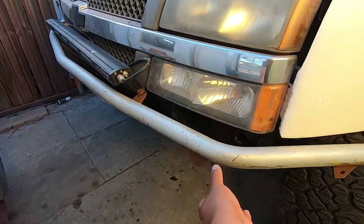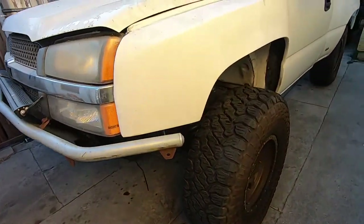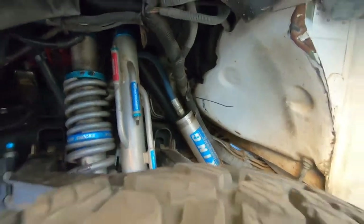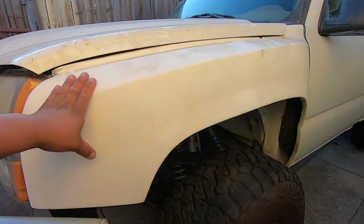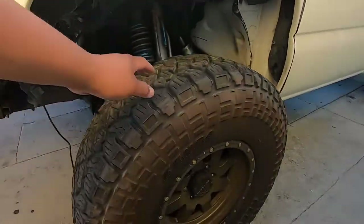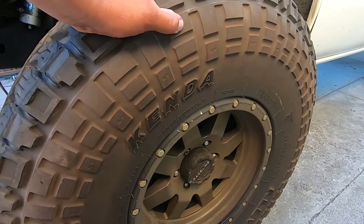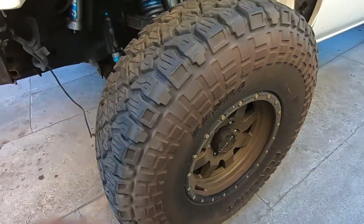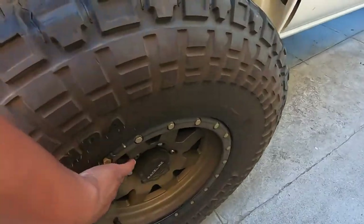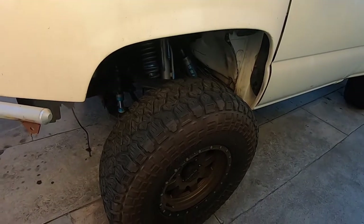I think it had like a little skirt thing or whatever you call those. It has fiberglass fenders — I can't tell exactly what brand. It's on 37 by 12.5 tires on 17-inch Race Line wheels, simulated beadlocks. They aren't real beadlocks but they still look pretty good on this truck. Six lugs.